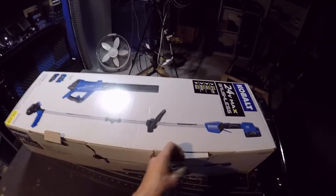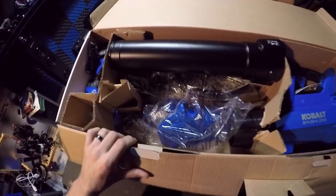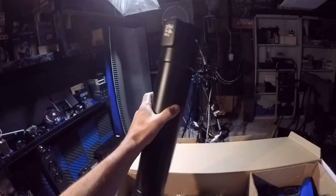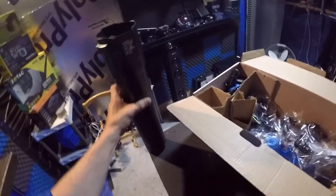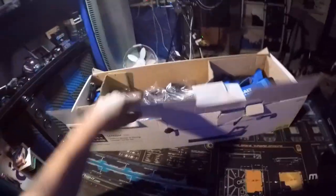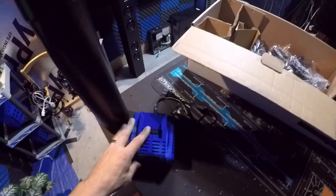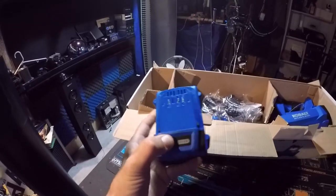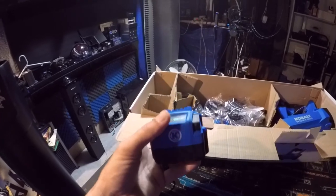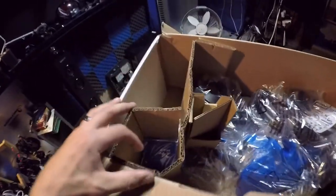Let's see what's in the box. There's what must be the tube — we'll set that aside. Over in this corner is the charger. I like the black and blue color, it looks cool. And here's the battery — it has a battery indicator on it, which is really handy so you know how much charge is in the battery.